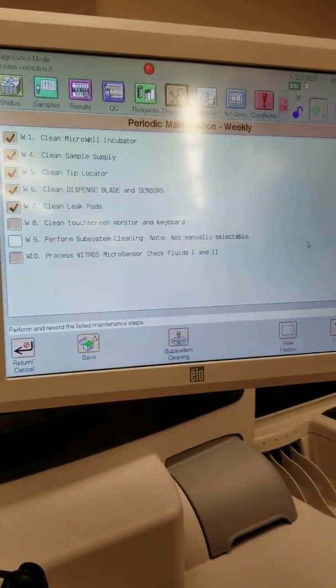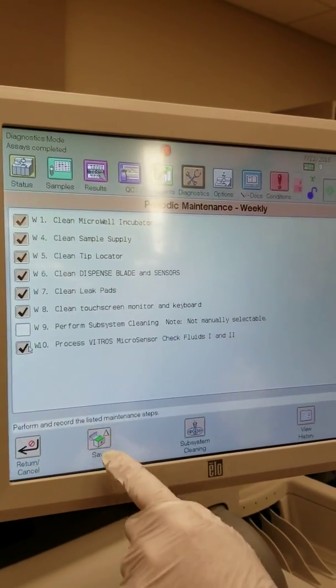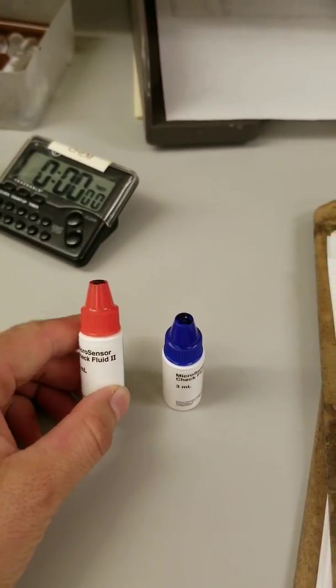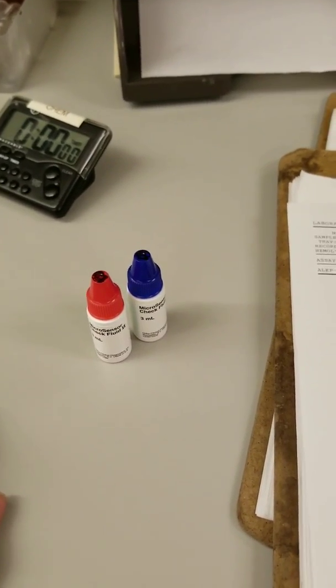Now all that's left is to clean the touch screen monitor and keyboard and process the Vitros microsensor check fluids. Lastly, we would run the check fluids, but that actually has to do with QC so it won't be covered here.